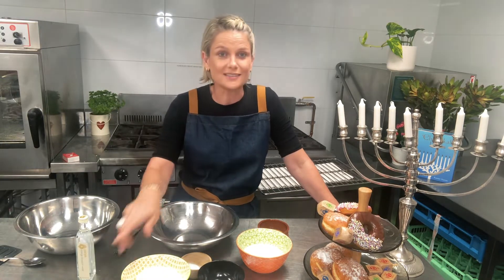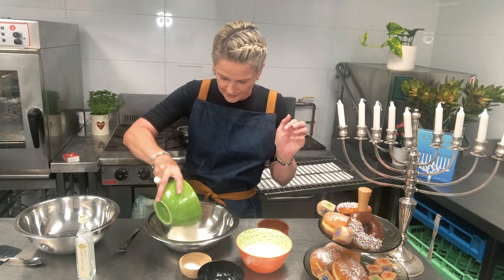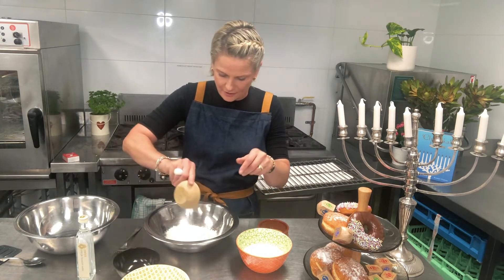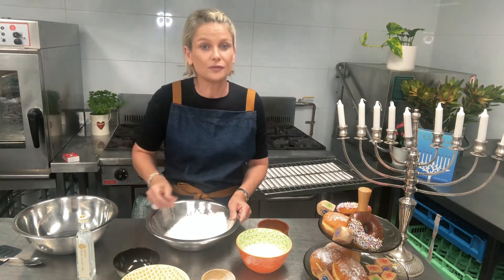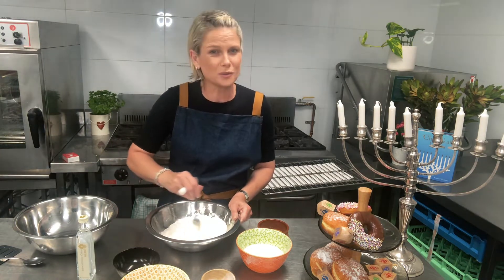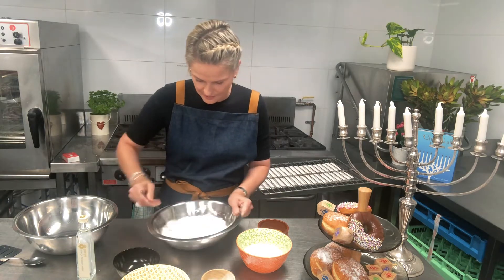So what we've got is the dry ingredients: flour, salt, and baking soda. And you just basically mix that together with a fork. I don't know why they specify a fork, but they do specify a fork — the powers that be. So that's what we're doing, mixing all that together.